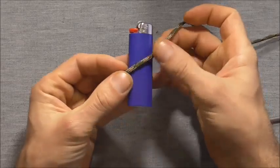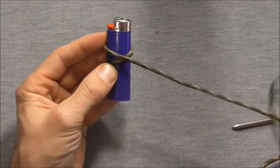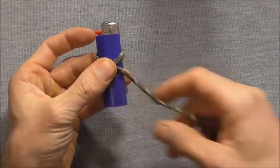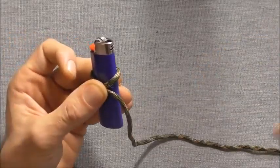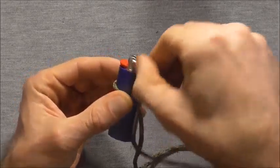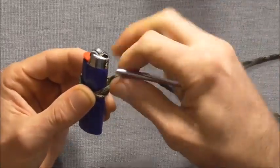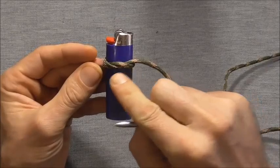I'm going to start by placing my paracord across the lighter and then coming around the back and then crossing it over the front here. I'm just going to hold that in place with my thumb and I will take my lacing needle and come up through that section there and then pull the slack all the way through, just so we're creating an overhand knot here.